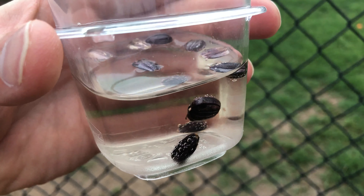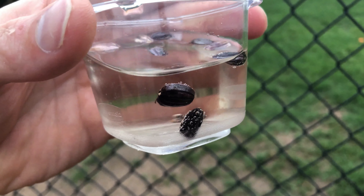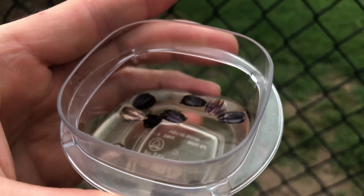Two of these seeds have sunk. A third is like trying to sink. I don't know if that's good or bad.